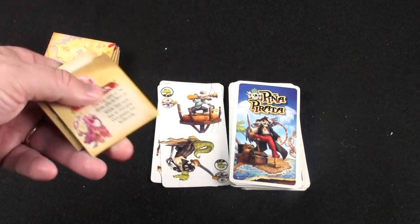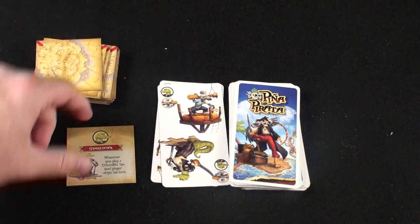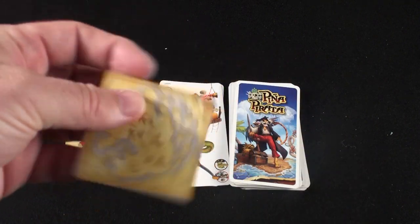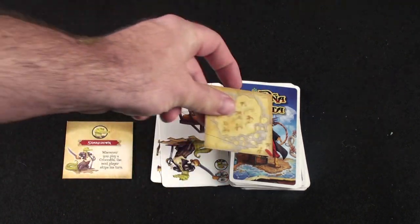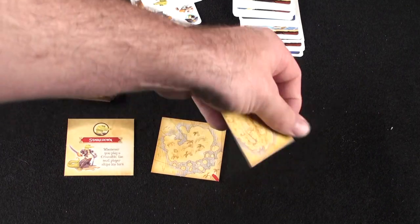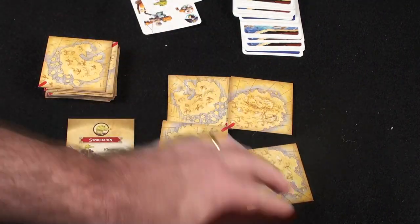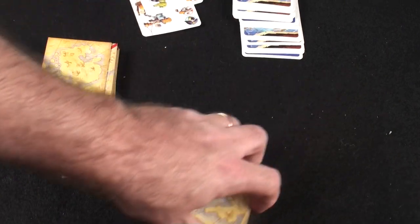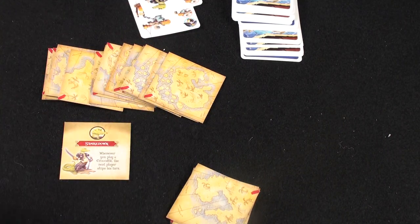The person who runs out of cards will draw two adventure tiles. They choose one that goes into play as a new rule — for example, whenever you play a crocodile, the next player skips his turn — and keep one for the map for victory points. There are two ways to play: you can play until somebody is able to make a four-sided map, at which point you win the game. The other way — and this is actually listed in the instruction manual — you just keep playing until the rules become too confusing, and then you start over.